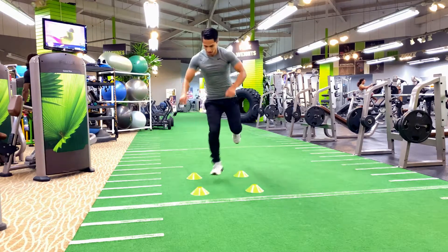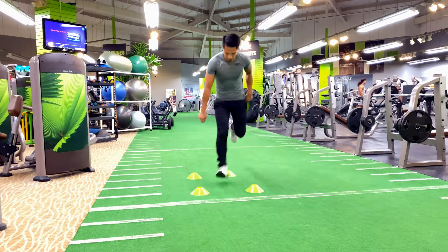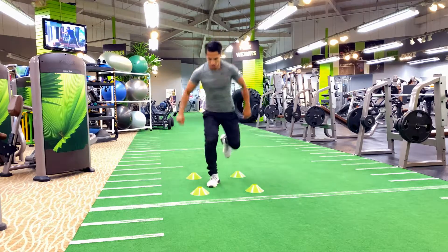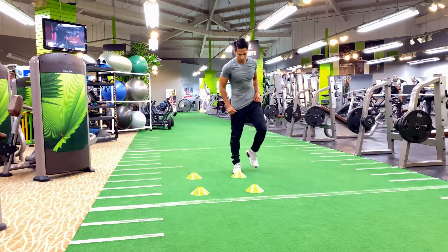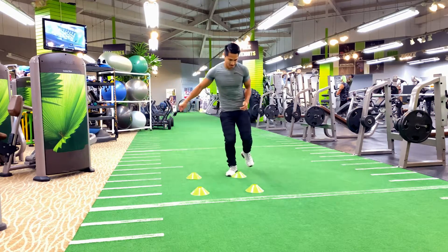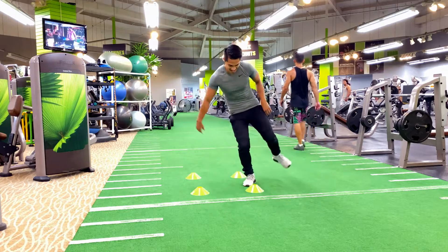Slow and steady is crucial when you first start out with an exercise like this. Visualize the gains that you will benefit from each of these exercises. Push your body to the test!